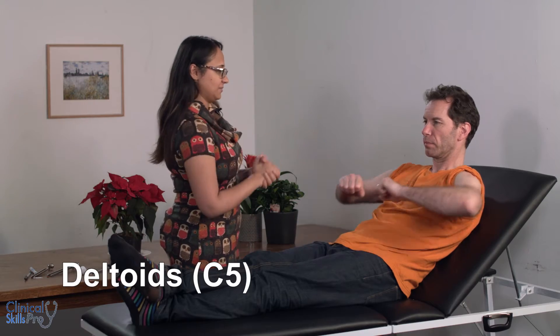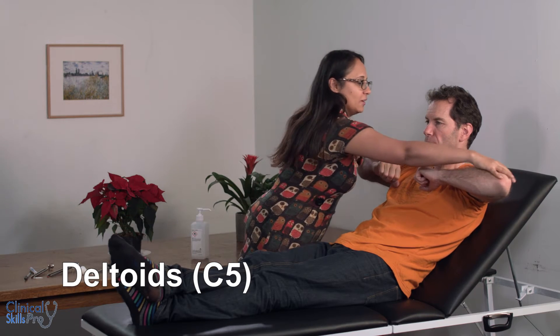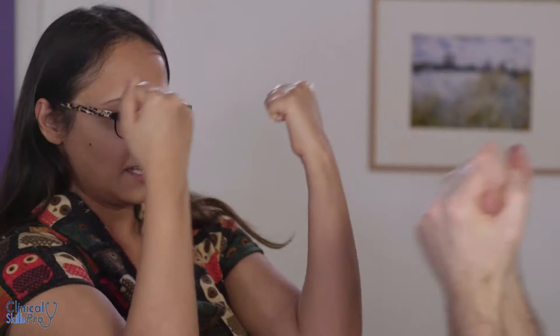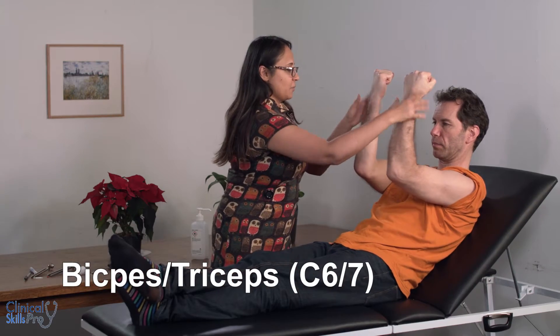The next thing we do is look for power. First are the C5 deltoids: can you please lift your arms up — stop me pushing them down, stop me pushing them up. Now can you put your arms up like that — these are the biceps and triceps covered by C6 and C7 — pull me towards you, push me away.